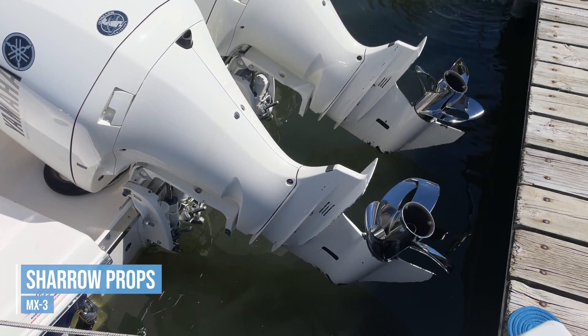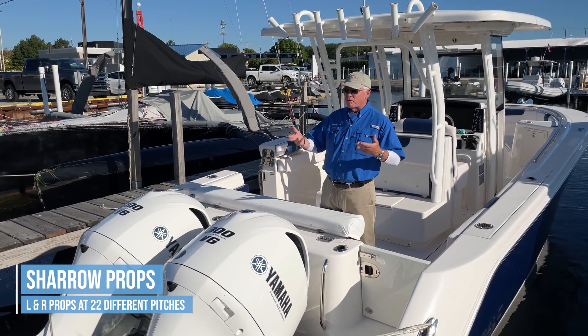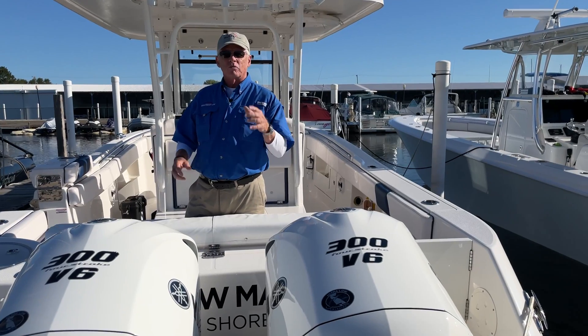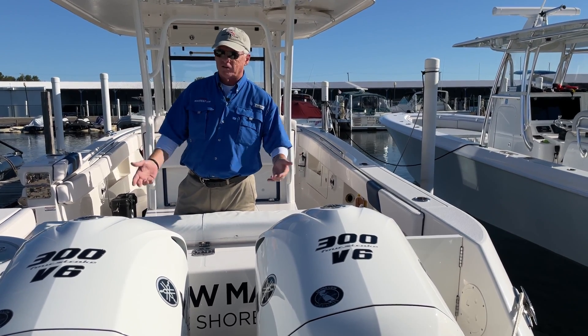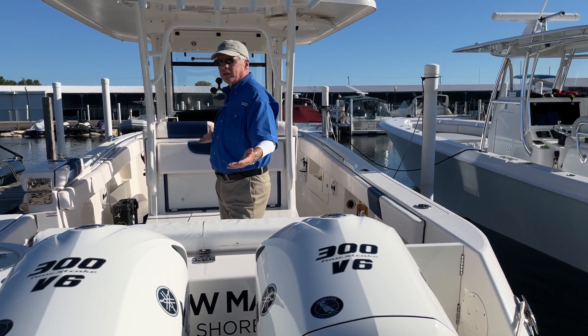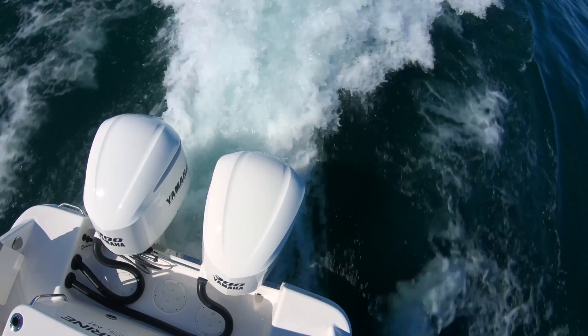The MX-3 is made for the Yamaha V6 series of engines. They've got 22 different pitches, left and right hand, so 44 different propellers available. We're going to be testing right at the mid-range, 19-inch pitch — the most popular pitch size on the most popular engine on the most popular size boat. It's not going to get more apples-to-apples than this.